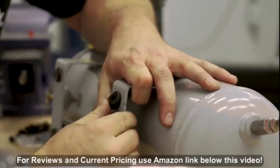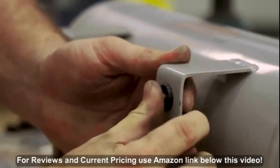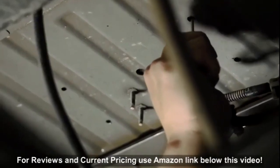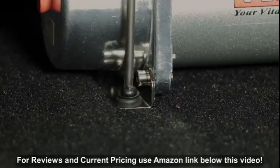You will also need to install the rubber isolators onto the air tank to prevent any noise or vibration. Now it's time to take a small screwdriver and poke holes through the top of the carpet to install the rest of the components.